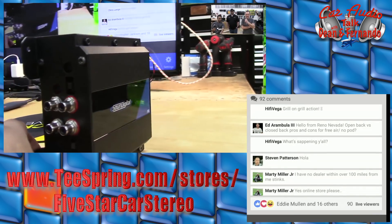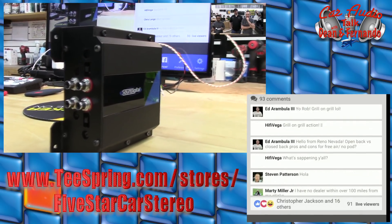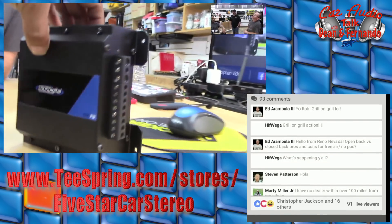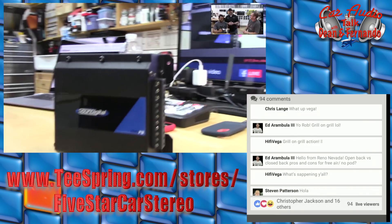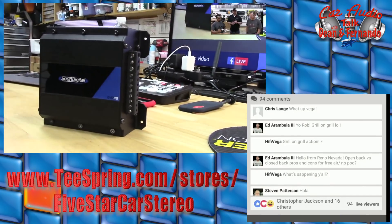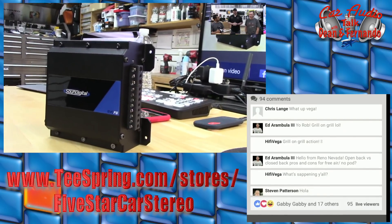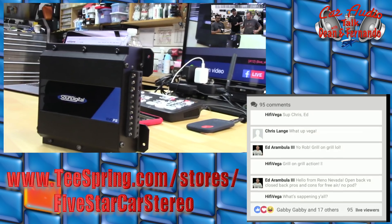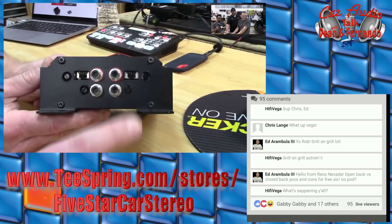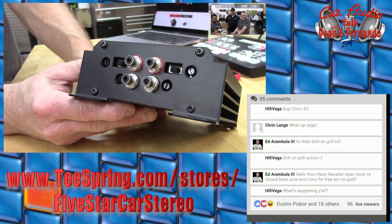Somebody had asked if this is the new Sound Digital marine amplifier — yes and no. It's the new Sound Digital Power Sports amplifier. When you say marine amplifier, you narrow it to a certain genre of play toys. We wanted to go bigger — all play toys. You can put it on a power wheels if you want. This is the 804 EVO PS, a new amplifier releasing hopefully next month.